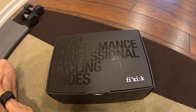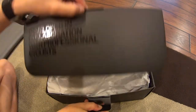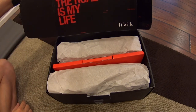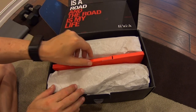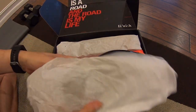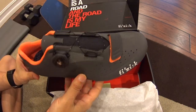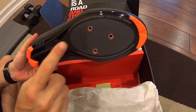First, you gotta give kudos to the packaging — I love the black on black. 'Life is road and the road is my life.' Very cool presentation, wrapped nicely. There it is — very nice.